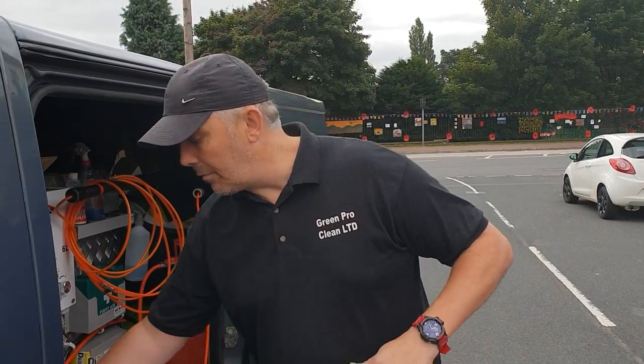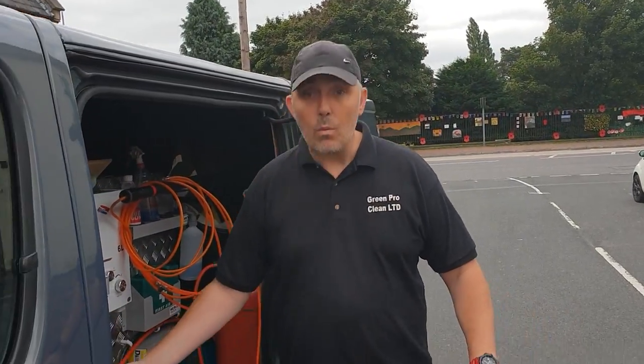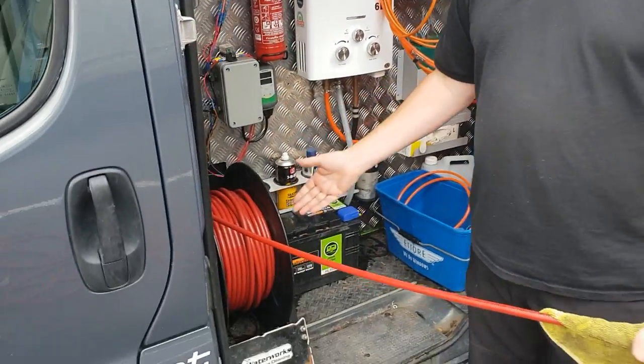Hey guys, Darren the window cleaner, Green Pro Clean Limited, window cleaning in Nottingham and Derbyshire. Today a quick review of our Waterworks Power Up HD reel.